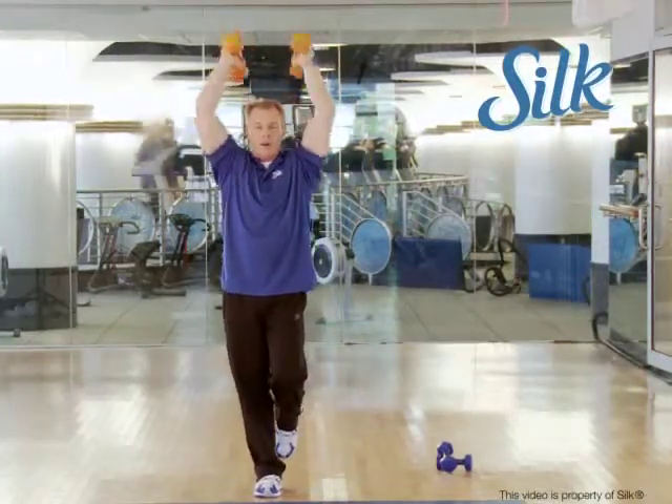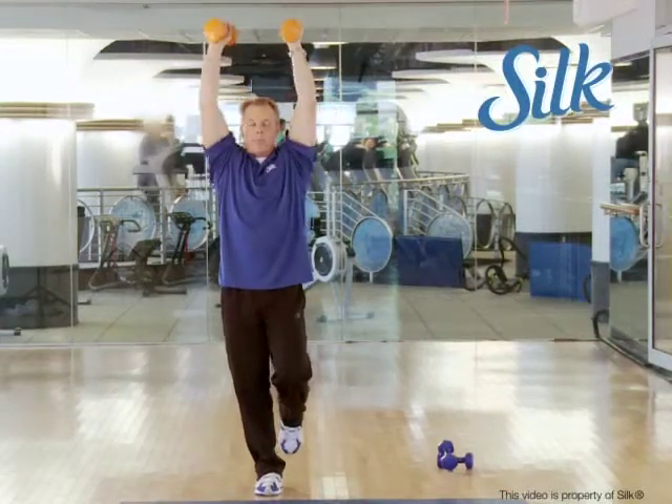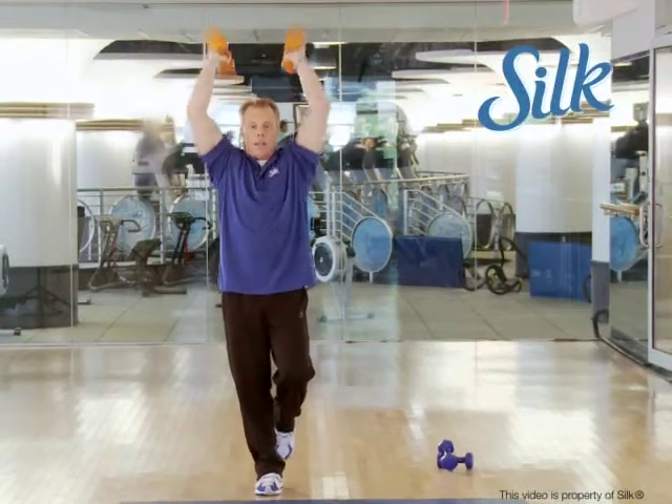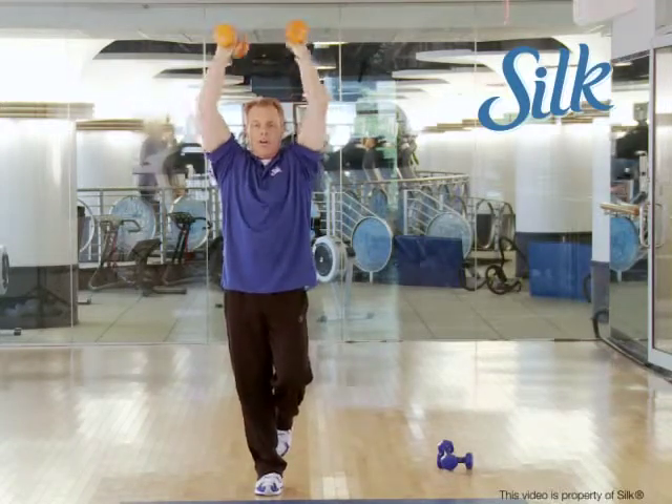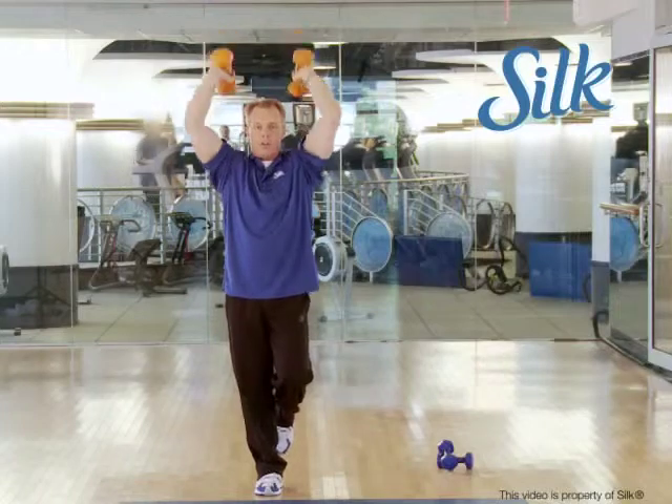You'll find that as your triceps feel like they're running out of steam, when you shift legs and get your balance on the other side, all of a sudden you can squeeze a little more out of your triceps. Let's get four of them — all triceps.